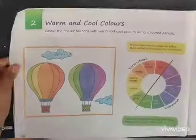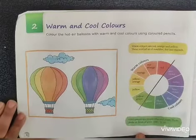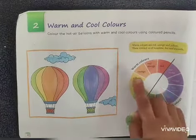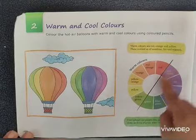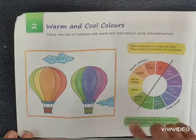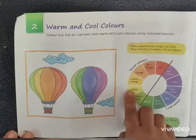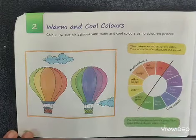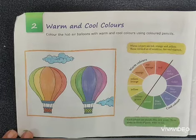Your first topic is air balloons. In this topic we will learn the concept of warm colors and cool colors. In the color wheel you can easily see that colors are divided into two parts. Light green, yellow, yellowish orange, orange, reddish orange, and red — these are summer colors, so we can call them warm colors.